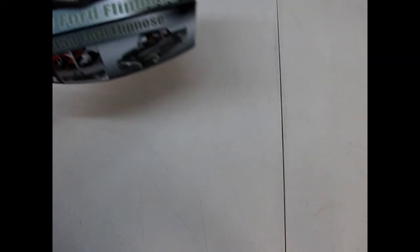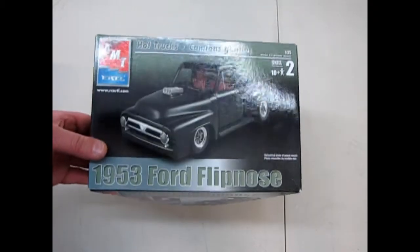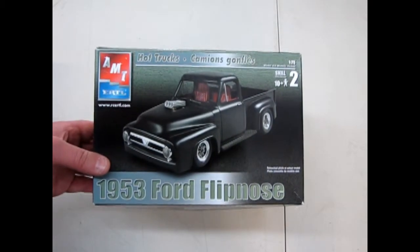And that wraps up our look at the AMT Ertl 1953 Ford Flipnose truck. I hope you enjoyed this episode of Monster Hobbies What's in the Box. If you'd like to see some of the other cool cars in our old classic model kit series, please click here, here, and down here. Don't forget to like and subscribe so we can continue to make these amazing videos.